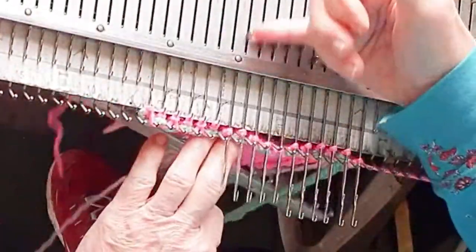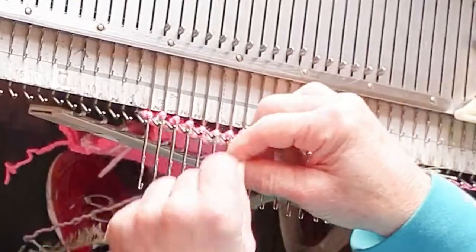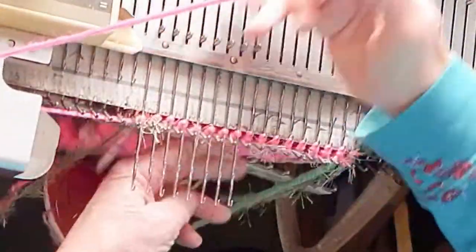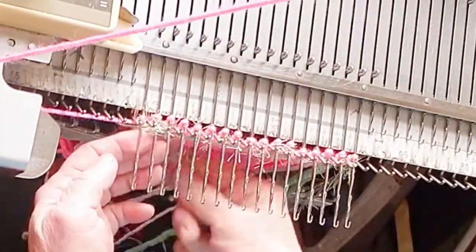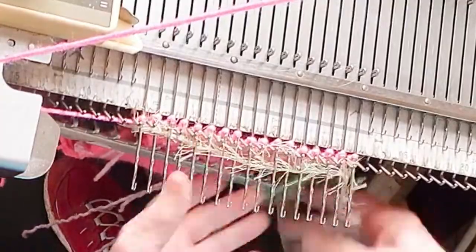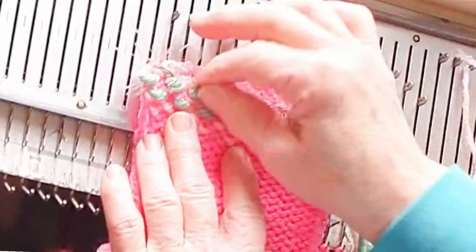The machine will weave in much much thicker yarns than it would knit in. For the thick yarns you may want to employ some weight, and it will handle furry yarns and even yarns with slubs for knit weaving, whereas it might not knit them. Furry yarns look their best after having their eyelashes fluffed up because they get caught in the stitches.